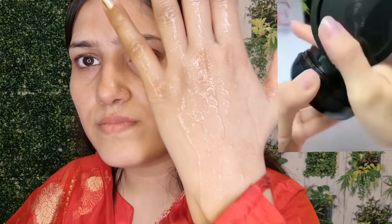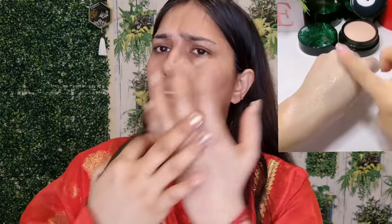Let's see if it holds after the shower test. Look at this — look at this. What the hell? The foundation is still holding on.